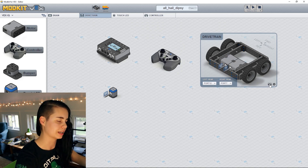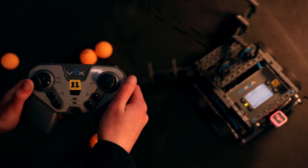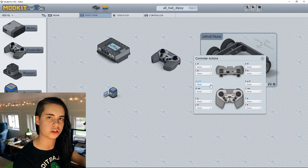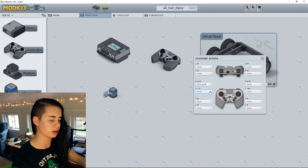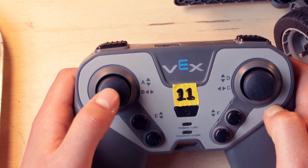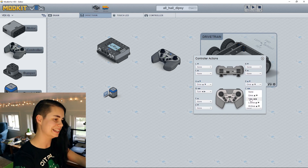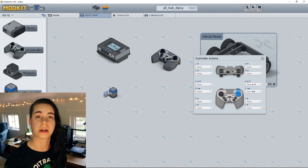Since we dragged in the controller, a little controller icon has popped up on our drivetrain component. You'll need to change two settings to make your robot drivable. There's arcade drive, where one joystick controls movement for your whole drivetrain. To achieve arcade drive, change the A channel to drive forwards and backwards and the B channel to turn left and right. The A channel looks at how far forward or backward your left joystick has moved vertically along the Y-axis, and the B channel looks at how far it has moved side to side along the X-axis.